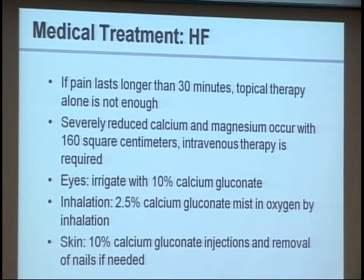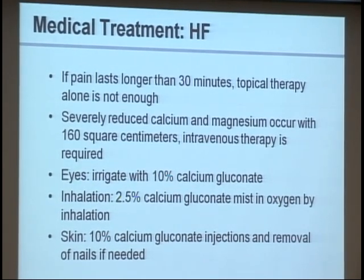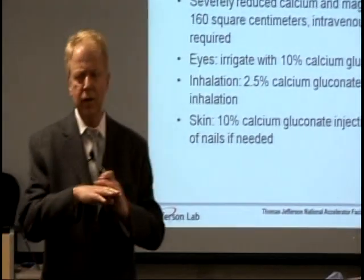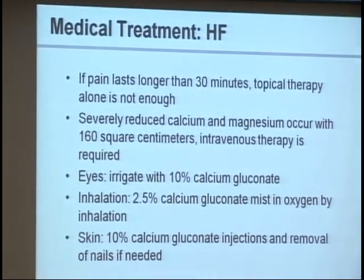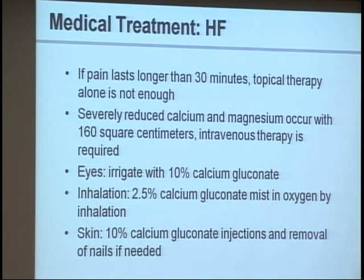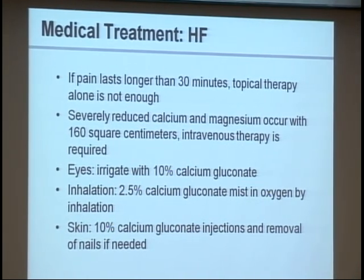Now we're going to cover what the doctors do at the ER. They essentially base treatment on pain — if you're still in pain by the time you reach the ER, that pain is from fluoride, not hydrogen. If topical treatment isn't controlling pain after 30 minutes, they start injecting calcium gluconate under and around the wound. The pain instantly disappears and they know they've got it right. If there is 160 square centimeters of exposure, prophylactically they'll start an IV and give calcium and magnesium.